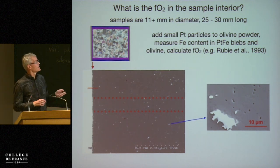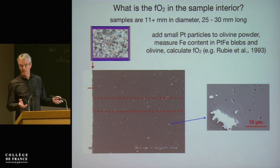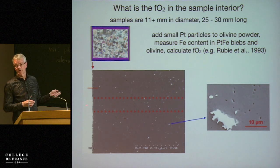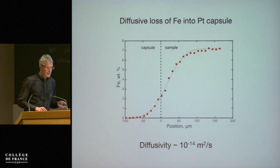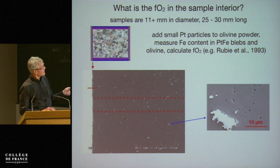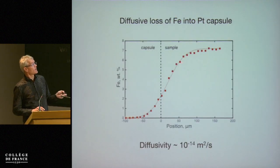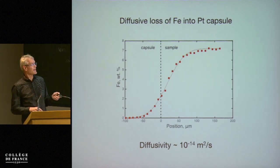We analyzed the composition of the blebs perpendicular to the sample-capsule interface. For the adjacent region — the small profile adjacent to the capsule — we measure a diffusive loss of iron into the platinum, and that's been well known. Petrologists have struggled with that for a long time. If you put platinum next to iron-bearing olivine, you lose iron. That's a nice diffusion profile with a diffusivity of the order of 10⁻¹⁴ m²/s.